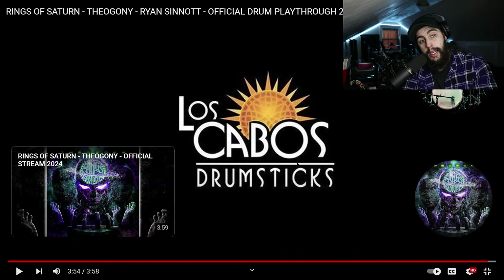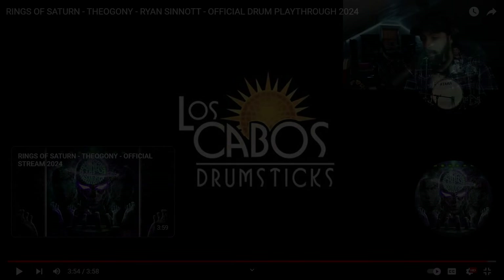Even though he made a couple of mistakes in there, it wasn't that big of a deal — it actually sounded really cool. So with all that being said, we're going to jump right into the review. Ryan Sinnott of Rings of Saturn: first things first, using his finger technique when it comes to the faster parts. Most of the time it looked kind of like American grip from what I could see. Very nicely done, very well done — I thought it was very nice and tasteful. When it came to the faster bits, he was using a lot more wrist technique.